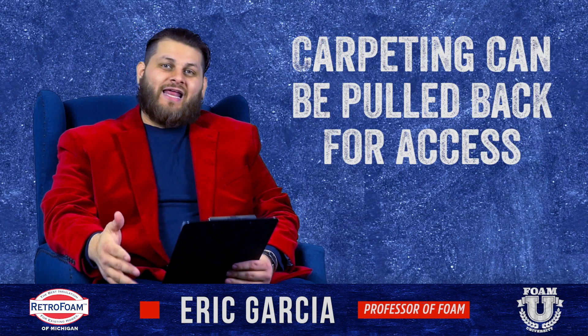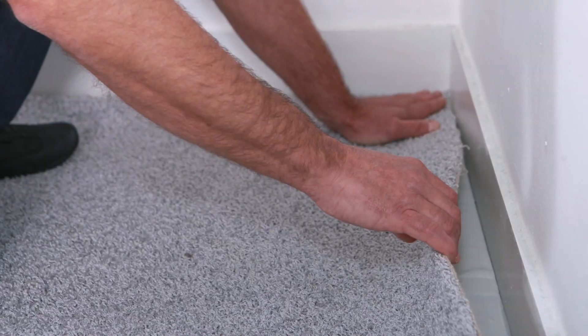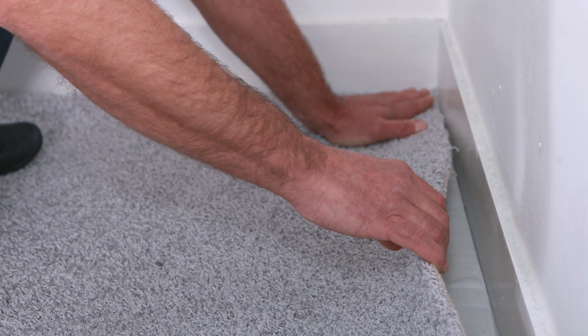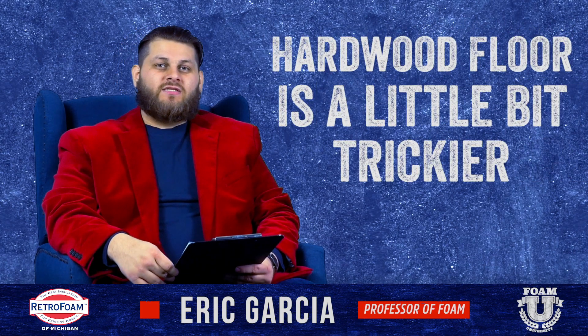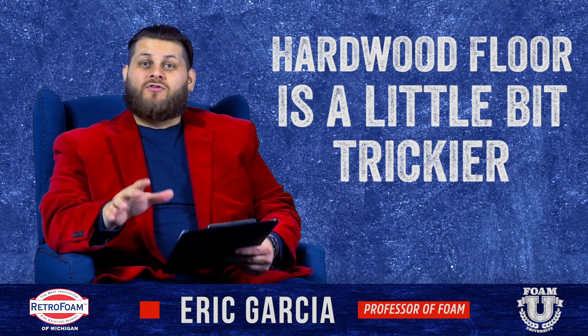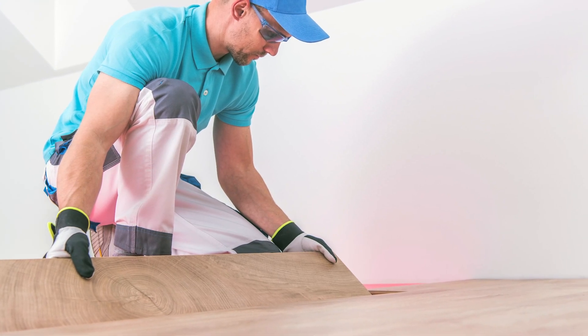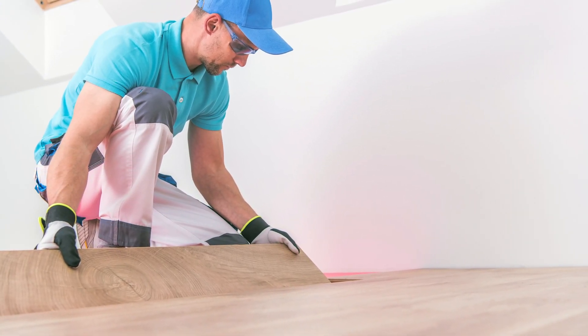If there's carpeting in the room, this can actually be a little bit easier because you can always pull the carpet away, cut your access, patch that access, and put the carpet back once that's finished. If it's hardwood floor or something like that, this will be a little bit trickier. You may have to consult a contractor who specializes in floors to have them take some pieces up, or maybe if you're in the process of re-flooring it anyway, that's the perfect time to tackle this area.